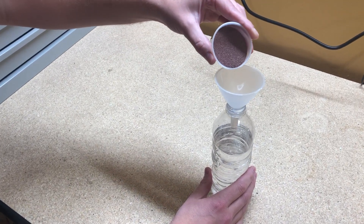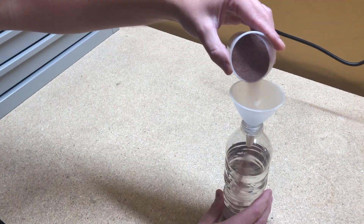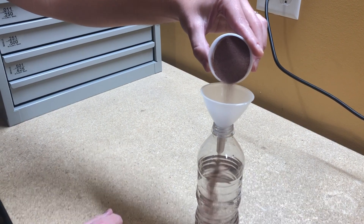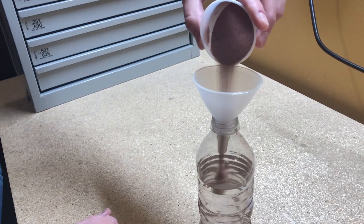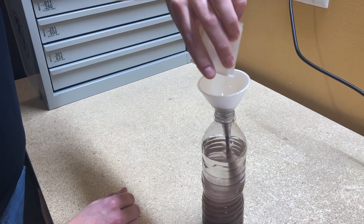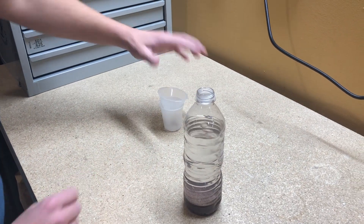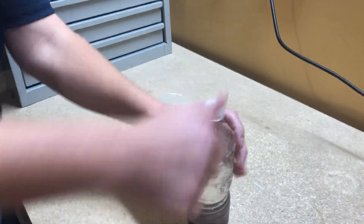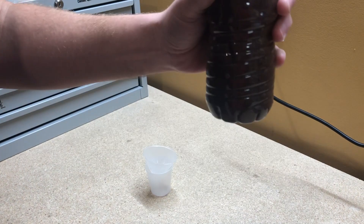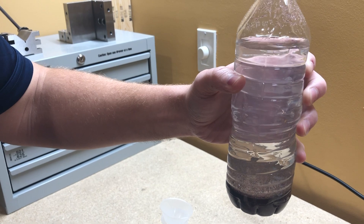A great way to test garnet quality in your shop, other than cutting of course, is to add about a half a cup of abrasive into a water bottle. Good waterjet abrasive will settle to the bottom of the bottle fast and the water on top will be clean and clear. Garnet is heavy and should settle quickly. If you have garnet on the bottom with cloudy water on top, you know your garnet has more than just garnet in it. The floating or suspended media is not an abrasive material and will not assist in the cutting process.